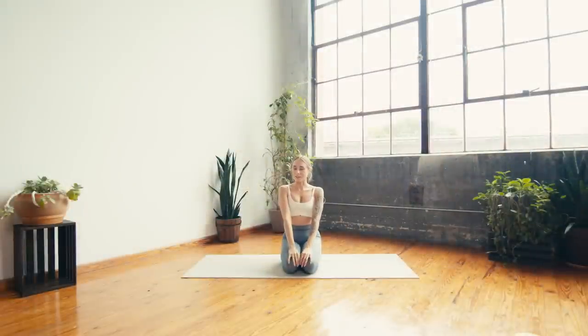Hello and welcome back to my channel, or welcome if you're new here. My name is Kaylee and today's class is a fun and funky creative vinyasa flow. There will be lots of unique and creative transitions and we'll flow through a lot of different poses — a little bit of everything: standing balances, twists, heart openers, hip openers, and eventually we'll get upside down as well. This class is one long flow.